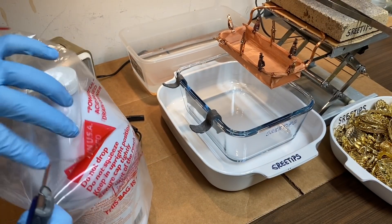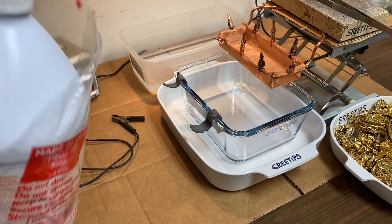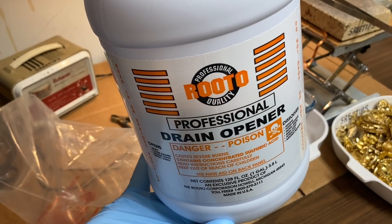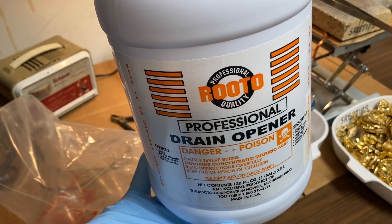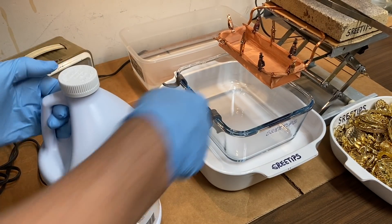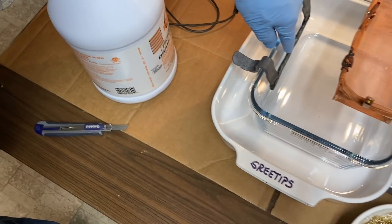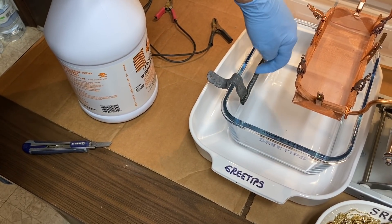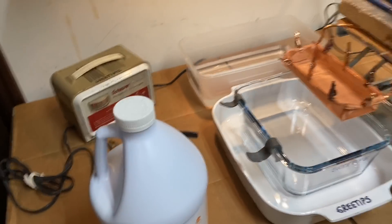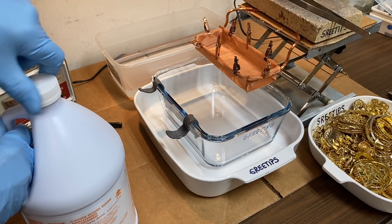I'm going to add some concentrated sulfuric acid here. I got this at Ace Hardware Store - this is Roto Professional Drain Cleaner, concentrated sulfuric acid. I'm just going to fill up the cell here, just enough to cover the inside of the anode - it'll be up to here so it goes over the top of the cathode. This is our lead cathode. Here we go, we're going to fill it up now with sulfuric acid.